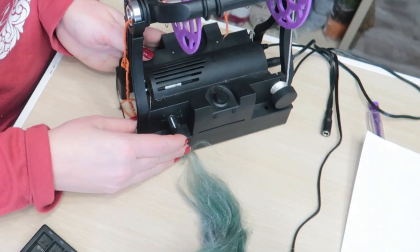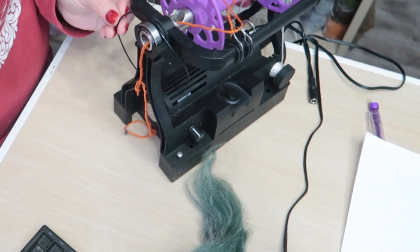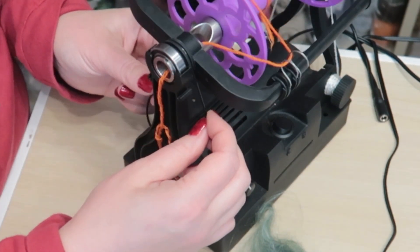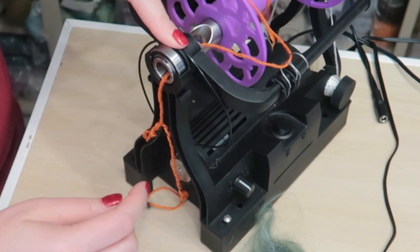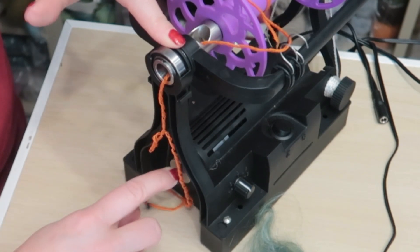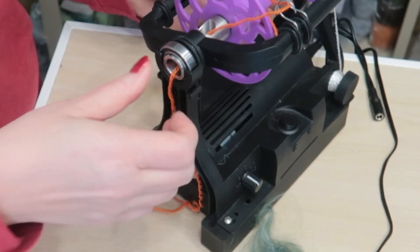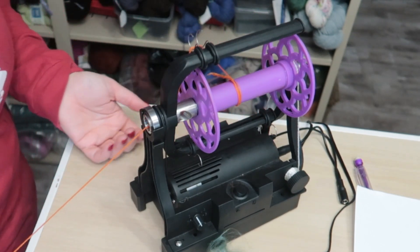I did learn a better way to put on the bands. You just put it in the correct groove on your flyer, then hold it with your left hand, hook your right thumb into the band, and use it to guide it around the drive wheel. It's really easy now that I know how to do it.